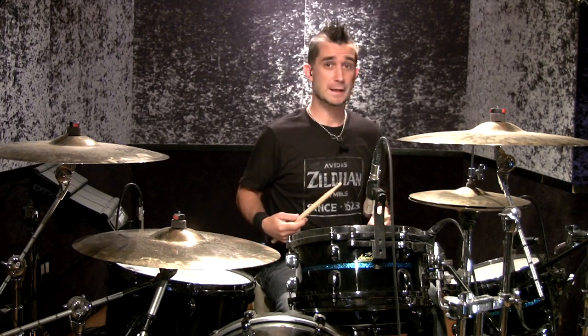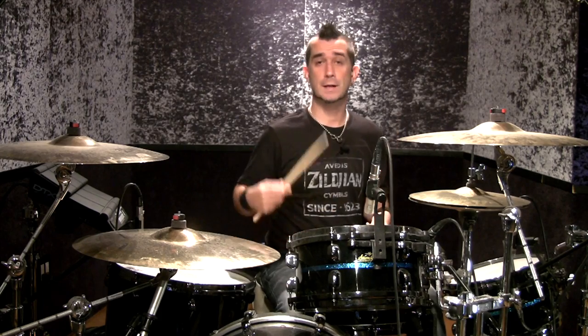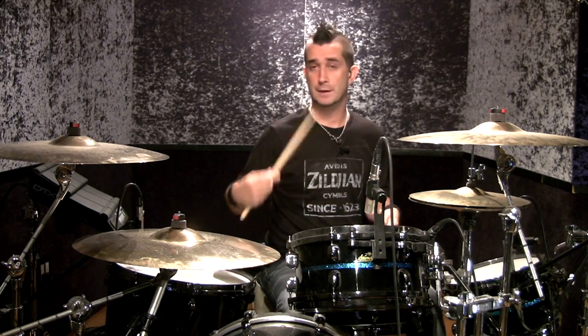And that's pretty much the whole fill. The pattern never deviates, but you really need to get comfortable with it. If you've never done anything like this before, take it very slowly. I would just work on the snare drum and your foot like that until you get the pattern down.